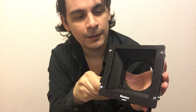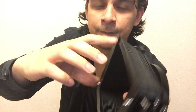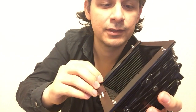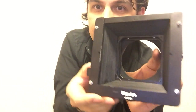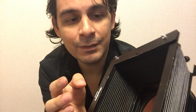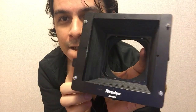You put the vignetter right in front — this is the furthest part from the lens, so it will be very blurred out, just giving you that soft effect. You slide it in and it grips right there. There are also screws or holders there — I'm not sure exactly what they're for, I've never used them. But there's another lever here that you can push up and down, and it moves exactly 14 millimeters.